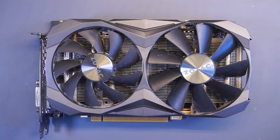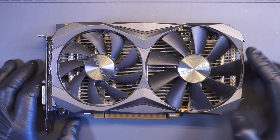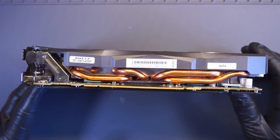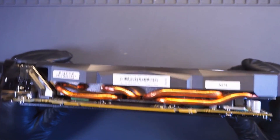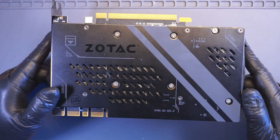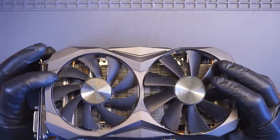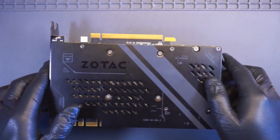This is a Zotac 1080Ti graphics card that I bought for a very good price. The previous owner explained that the card does not output anything on the screen, but the fans are spinning. He inspected the PCB looking for obvious issues like damage or burned components, but couldn't find any. So let's take it apart and do some visual inspections first.